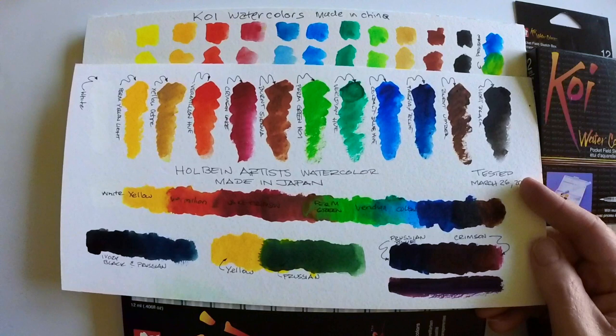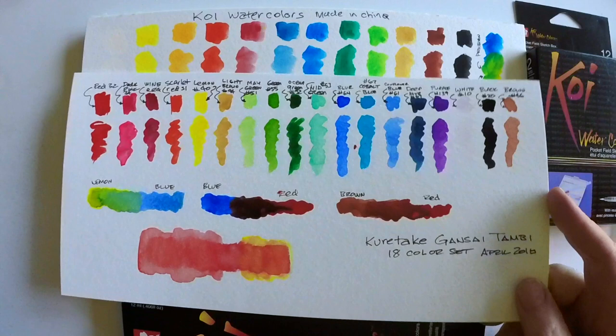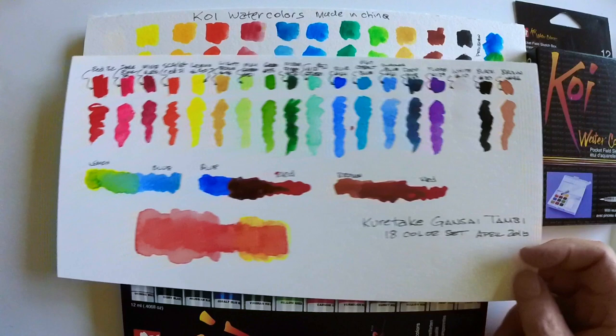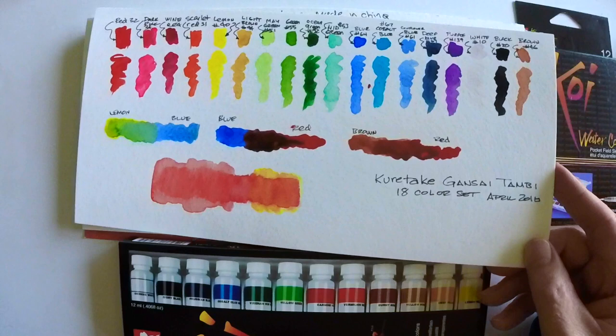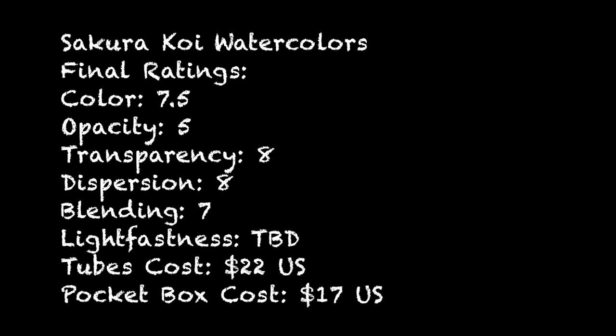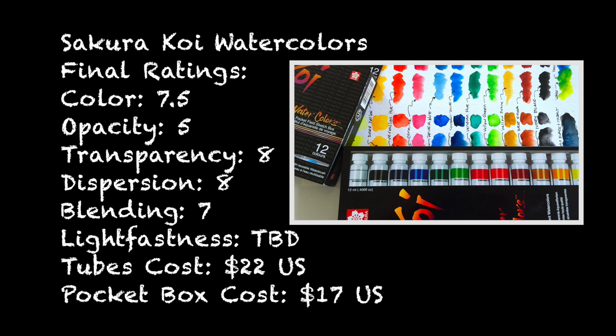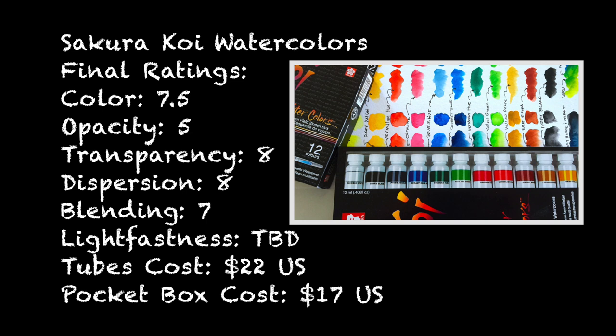Here's the Lucas Aquarelle 1862 watercolors — affordable, more of a mid-range artist paint. And here's the Holbein, a different Japanese paint that tends to be more opaque with a sheen to it; it acts more like gouache than watercolor. The Kuretake Gansai Tambi paints I just reviewed are probably equal to the Koi in overall vibrancy and pop. Overall, the Koi have great color, are not overly opaque, offer high transparency, good dispersion, and are easy to blend.